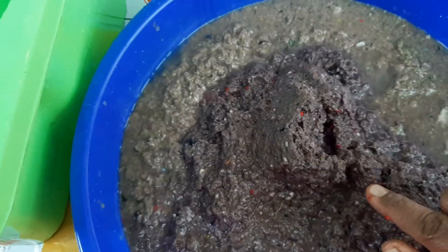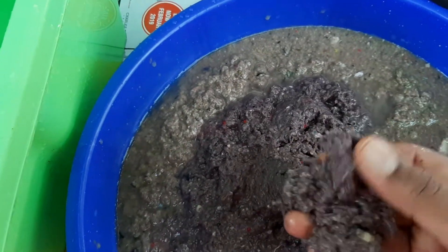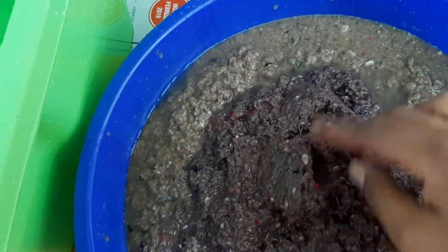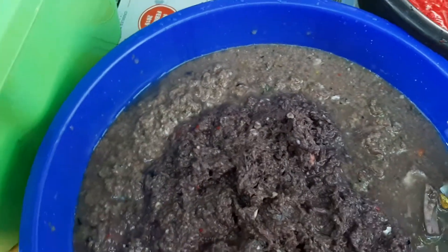After blending this, there was lots of paper left, so I put it again in my blender — and this is the difference with it. Because I'm going to mix all, and I wanted to show you something else.